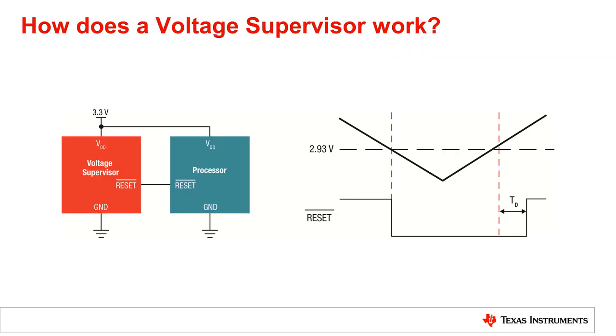So how does a voltage supervisor work? In this example, the supervisor is monitoring a 3.3 volt voltage rail. If the user determines that the system should yield an error if the monitored voltage rail falls below 2.93 volts, that user would select a supervisor with a 2.93 volt threshold voltage. In the case the voltage rail falls below 2.93 volts, the reset IC will assert its output, reset bar, and put the processor into reset mode until the supply voltage recovers.